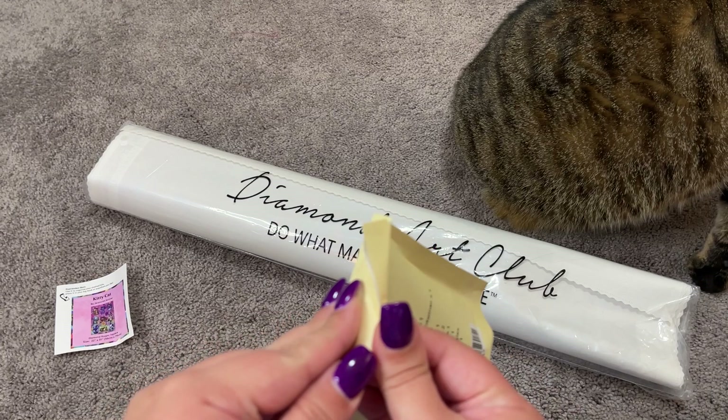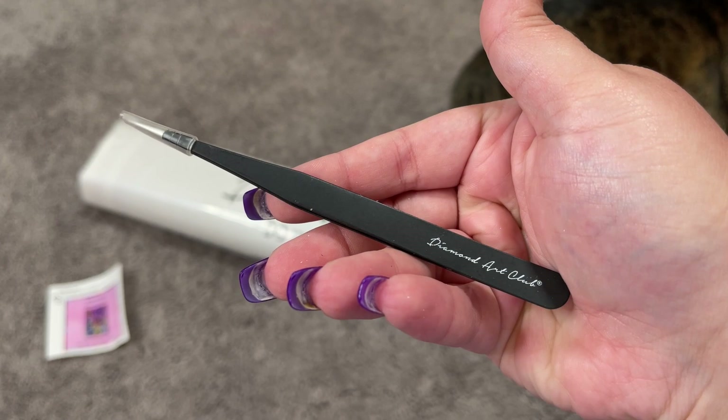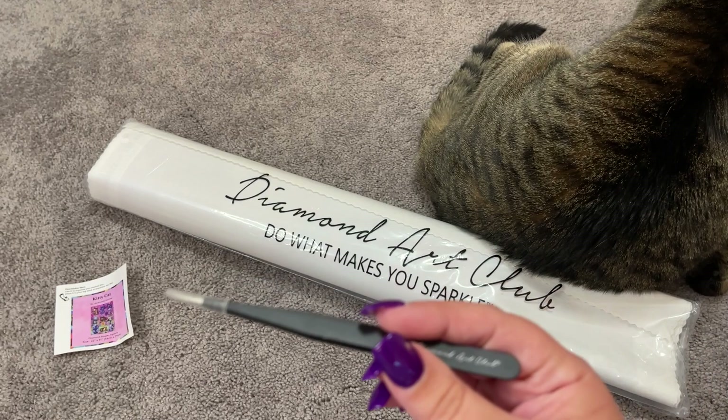So let's go ahead and open our tool kit here. We have our beautiful Diamond Art Club tweezers — these are the black ones, they're branded, they have a cover on there. Since this is a square kit, you do get tweezers.